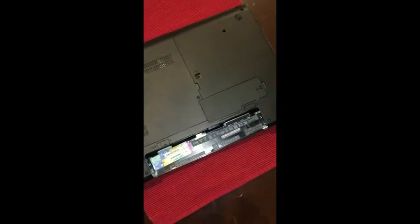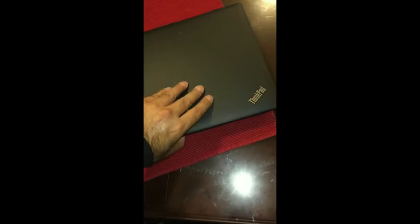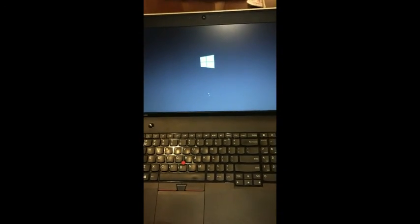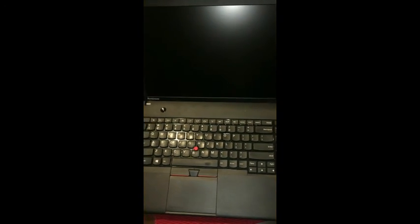We'll grab the battery, all the screws are out of the way, and I'm going to go ahead and start it up. If it turns on then we are golden, so everything is in working condition. As soon as you see the light come on with the Windows logo up, then you know you're in good shape. So this is it for the video — I hope you enjoyed watching and good luck.